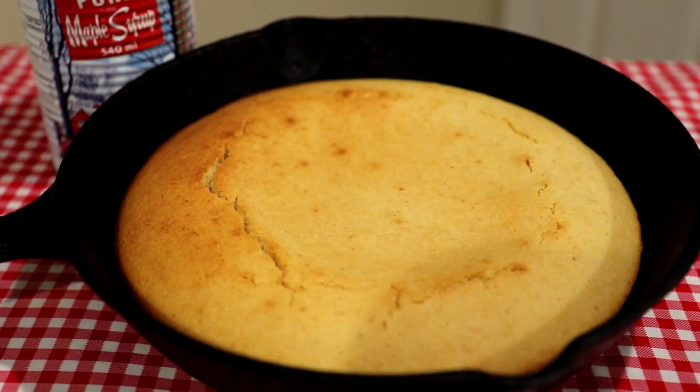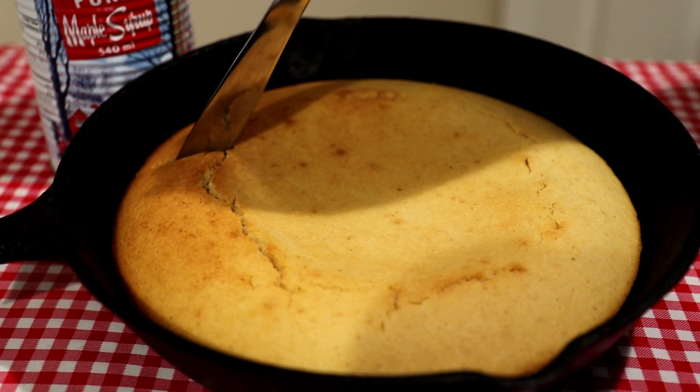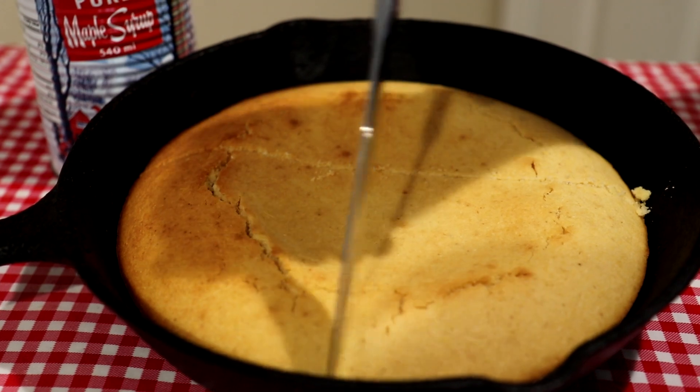It goes in for 20 to 25 minutes, but this ended up being in the oven for 28 minutes. Sometimes things take a little bit longer in a toaster oven. So let's just cut it up here and try it out.